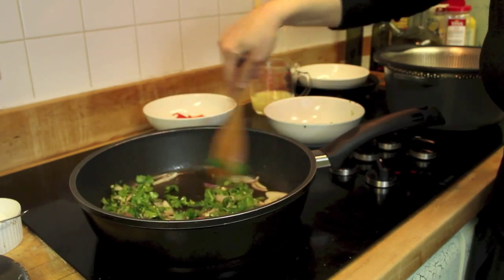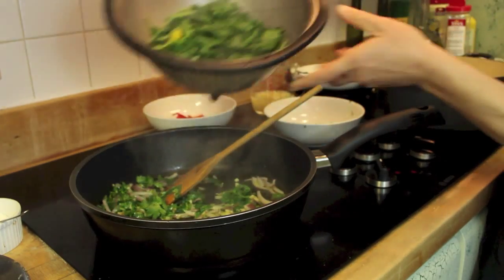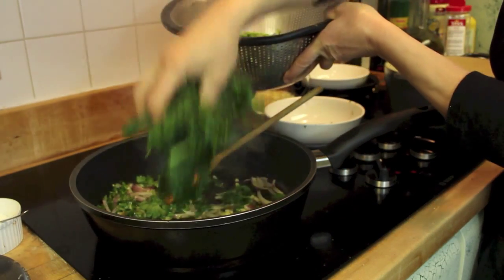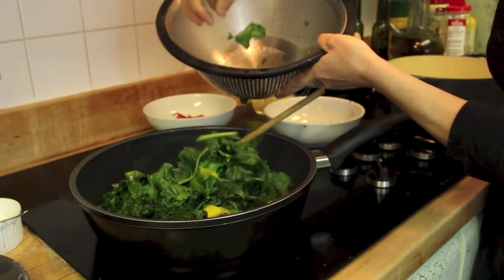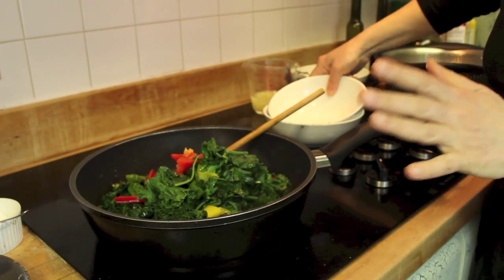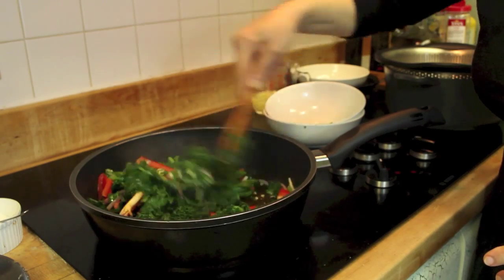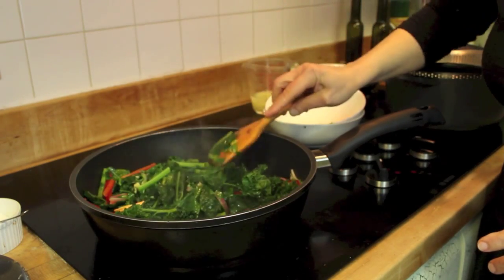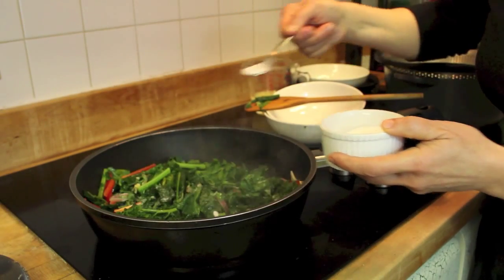Some cilantro. Then you add your blanched kale. A little bread pepper just for color. Sauté a little bit. Salt. Pepper.